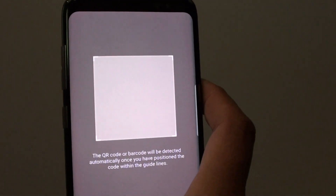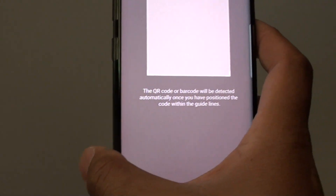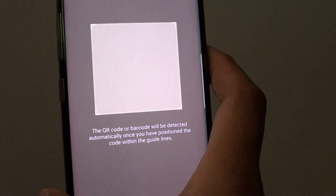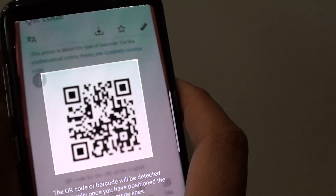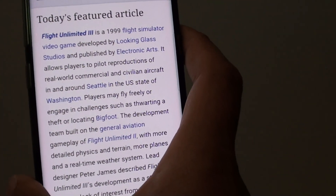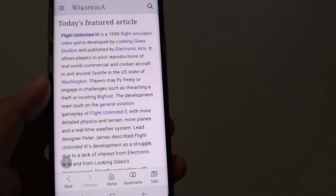Now we're ready to scan. All you have to do is find a product that has a QR code, put it within the guideline, and it will scan and take you to the link on the QR code.